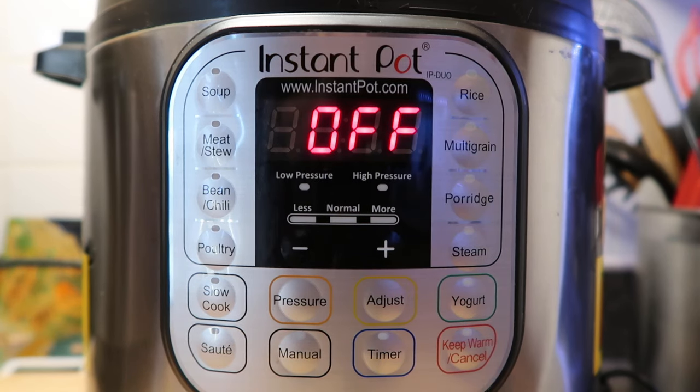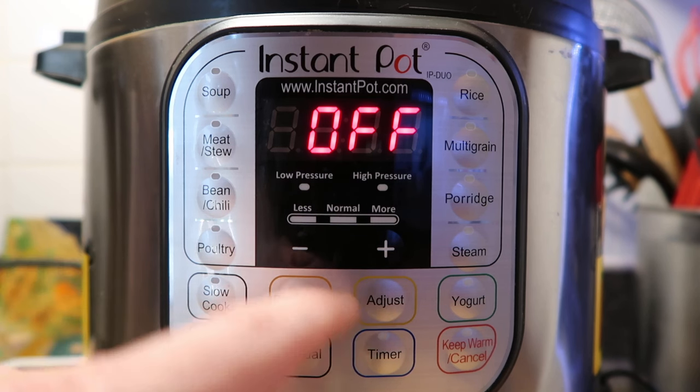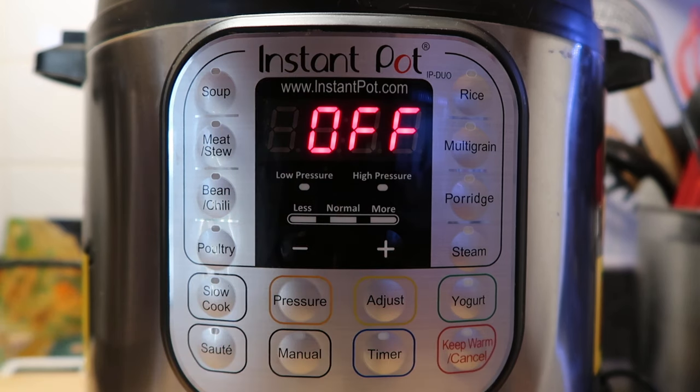The buttons you're going to use the most are the saute button, the manual or pressure cook button, the adjust button, and the keep warm/cancel button. Those are basically the four main buttons you'll be using on the pot.